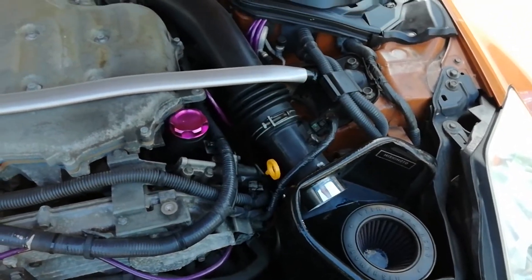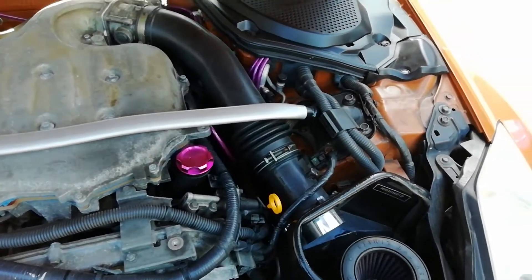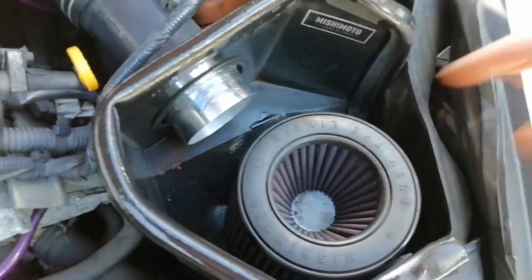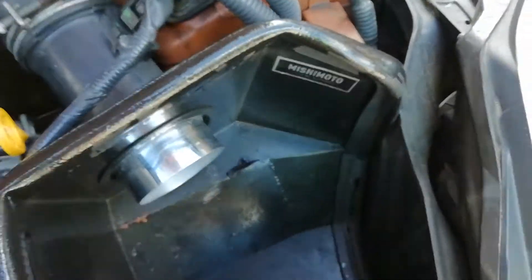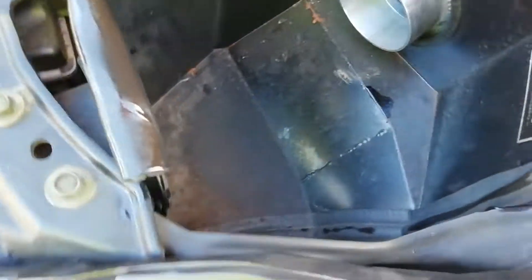I'm making this video to clarify about the Mishimoto intake for the DE engines on the 350z's. As you can see, that's how it is. I'm going to clean the filter out, but it is a sealed unit - that's how it looks, it's completely sealed off, and that's the only entrance you can have.